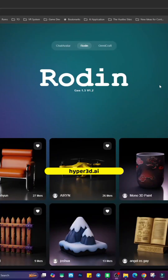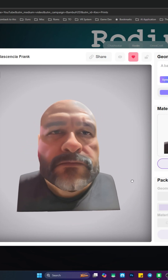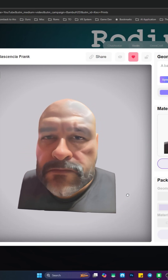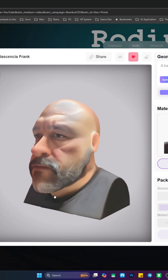If you ever wanted to generate some imagination that you have, or maybe you want to generate yourself in 3D — I'm not going to lie, look at this.